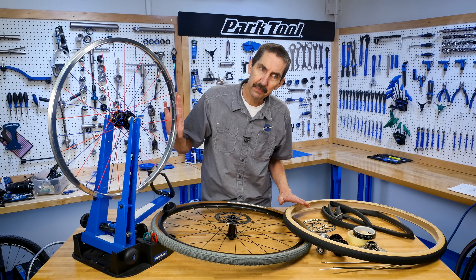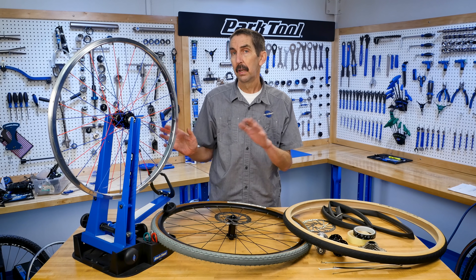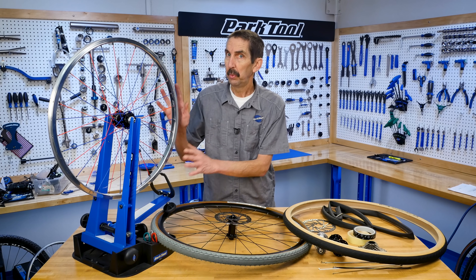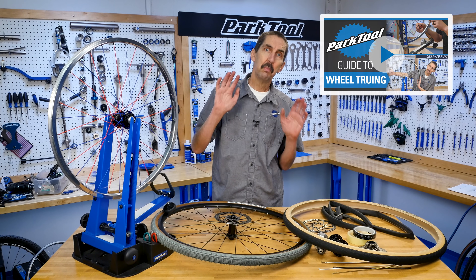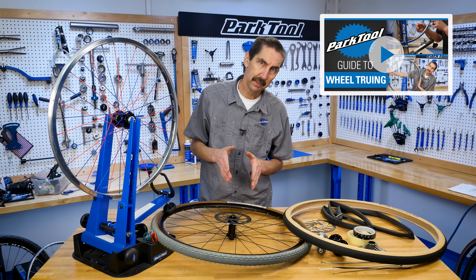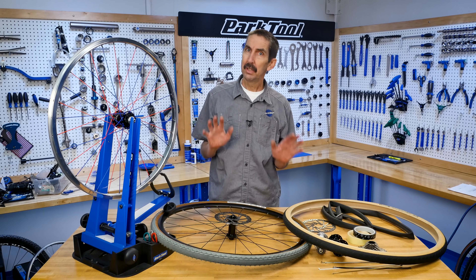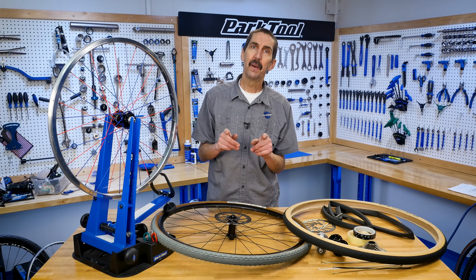And that is the basic overview of how all the component parts fit together on your wheel, on your bike, and in your wheel truing. See more on our wheel truing playlist to dive into wheel truing. Give yourself the gift of patience, be steady, you'll learn a lot, and have fun.